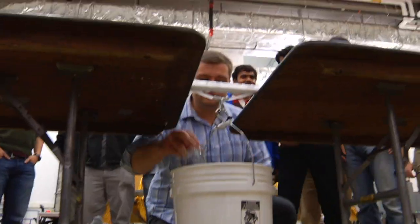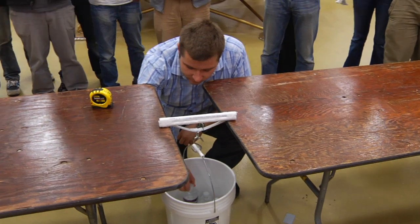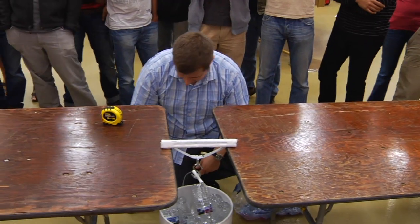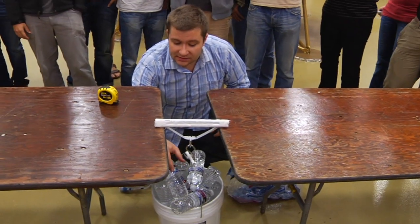Counting the load on the first bridge: one, one, two... ten... twenty-three... thirty.